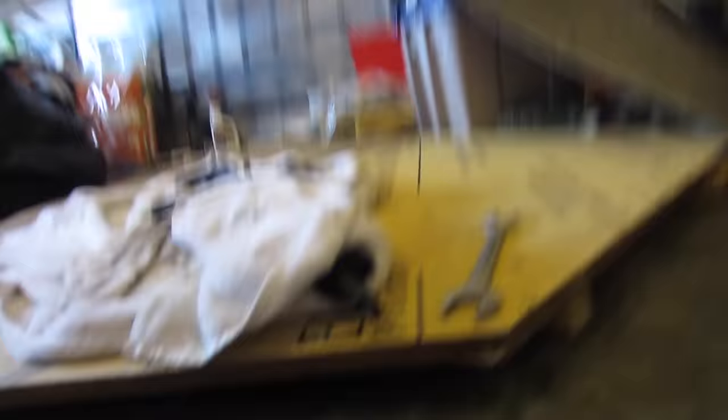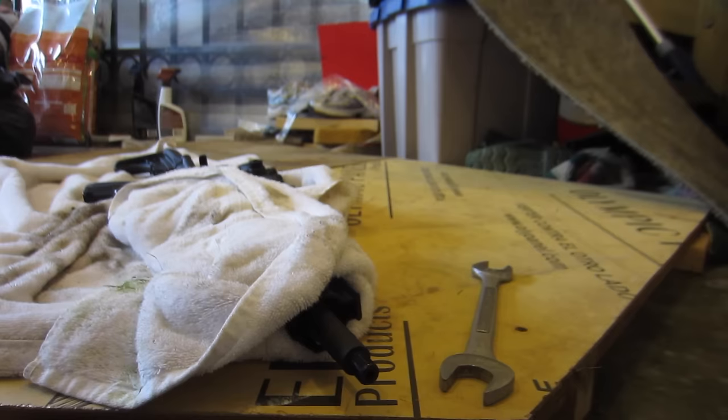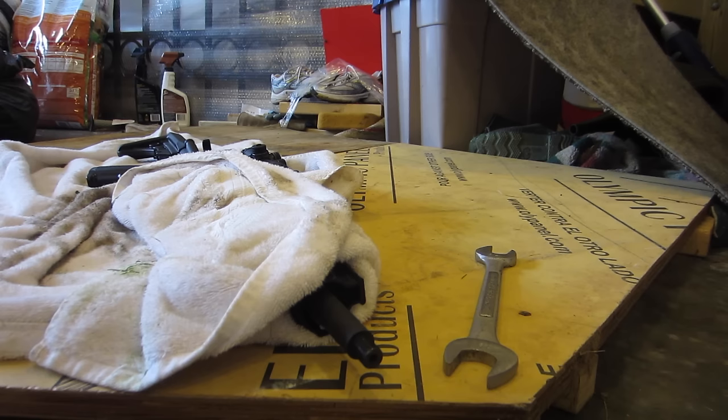At this point you've got to be really careful until you get another one on there, because that's your crown right in there — that's the last spot that the bullet touches before it leaves the barrel. If you mess up that crown your accuracy will suffer, and you're going to need to recrown it, which costs some money.